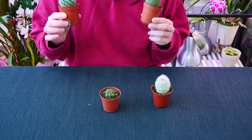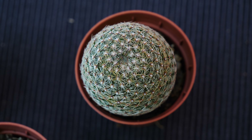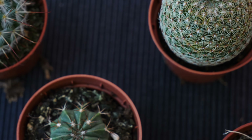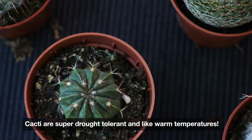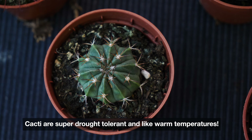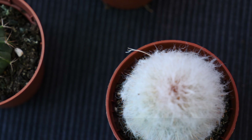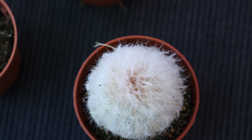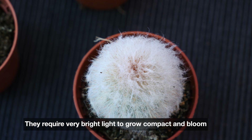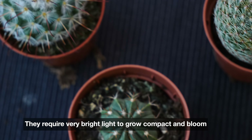Cacti are some of the most popular houseplants out there. First of all, they are extremely drought tolerant. Many of these species grow in very arid areas, very low in humidity and also low-water areas. So they are adapted to withstand drought better than most other plants we can grow in our home.